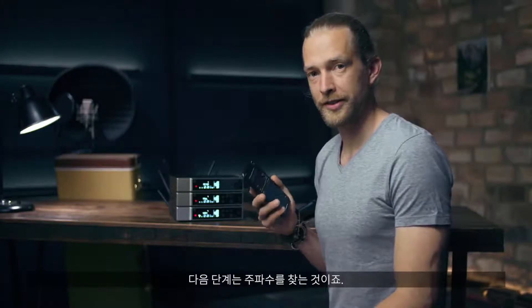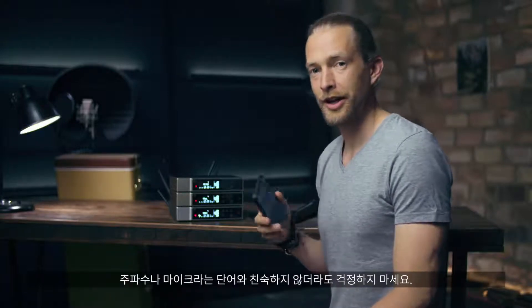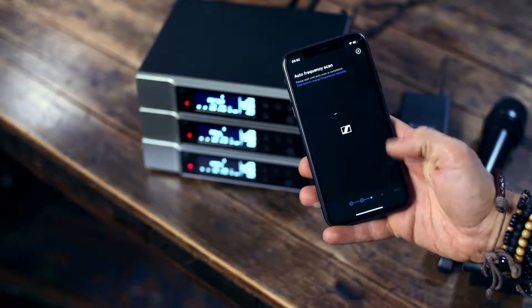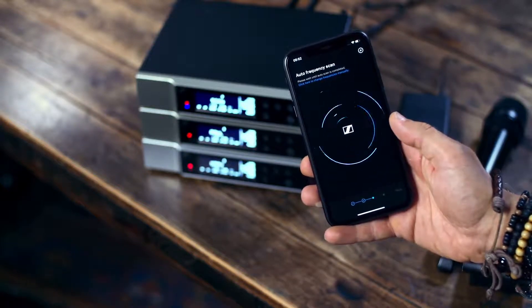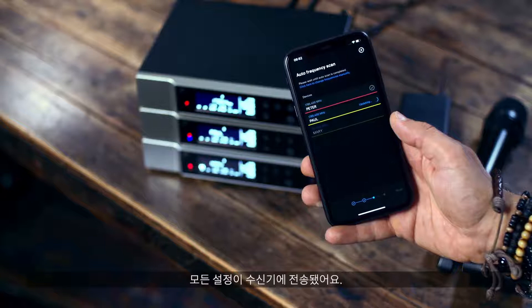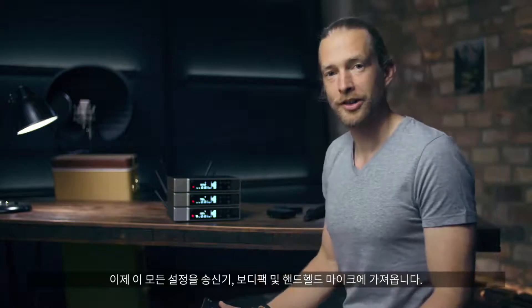The next step is finding frequencies. If you have never heard the word frequency and microphone in one sentence, don't worry — this process is fully automated. You can see I don't have to do anything. You can sit back and watch the show. All the settings are pushed to our receivers.